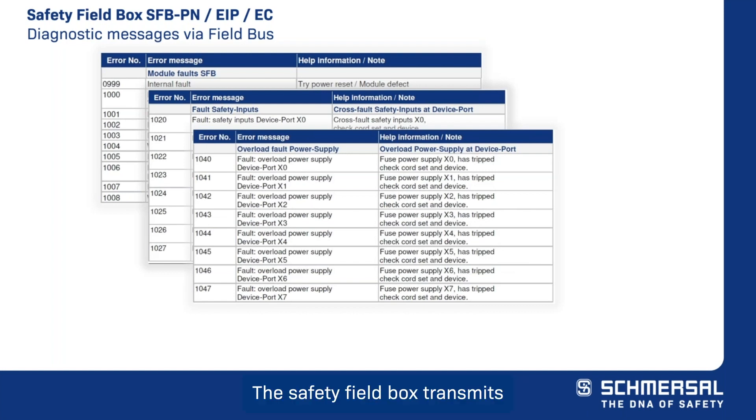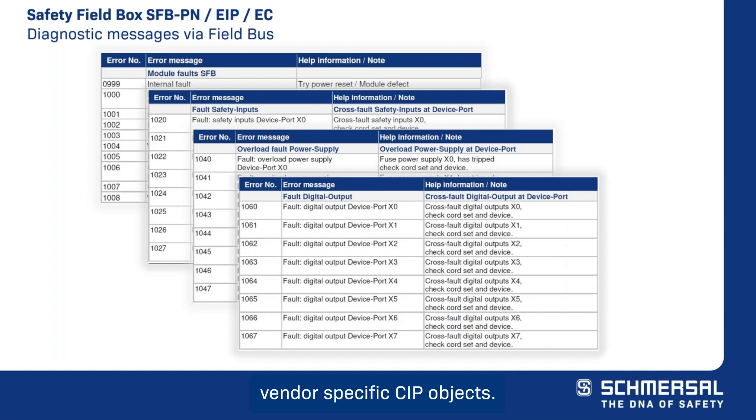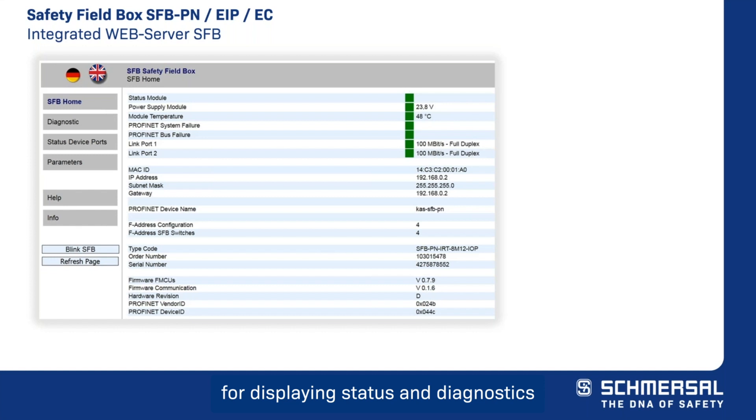The safety field box transmits all diagnostics information via vendor-specific SIP objects. These can be acyclically read by the PLC with a SIP generic message or explicit message. A web server for displaying status and diagnostics data is integrated into the safety field box. If the IP address is known, the web server can be started by entering the IP address in the address bar of an internet browser. The safety field box home page will display an overview of the most important status, network, and device data.